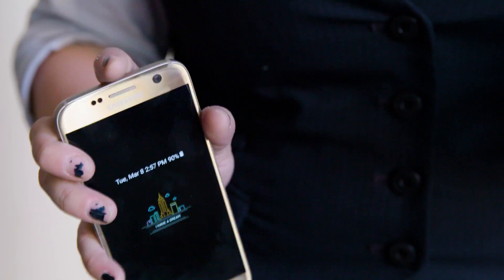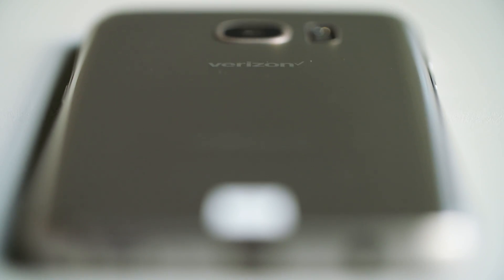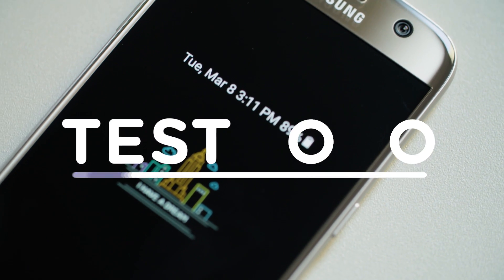It's not often that you find a phone that looks this nice and backs up its claims this well. The S7 demolished all our expectations. So if you're looking for a long-lasting, fast phone that you can drop in the toilet, Samsung's got you covered.